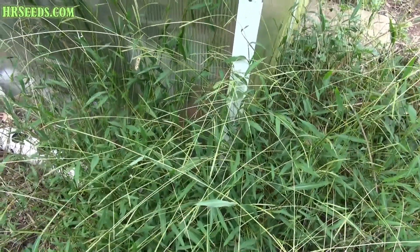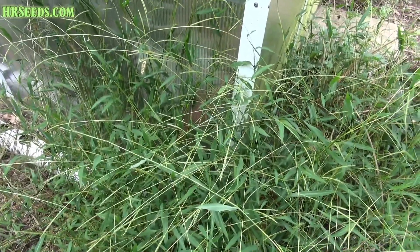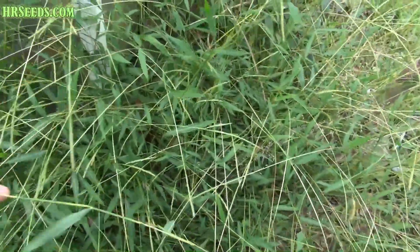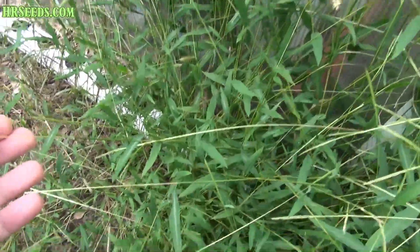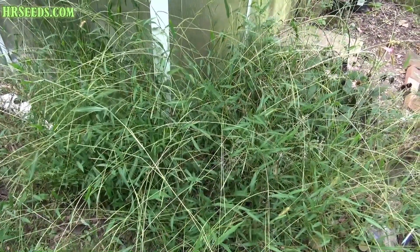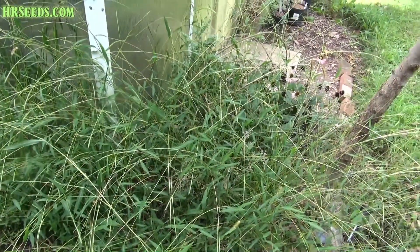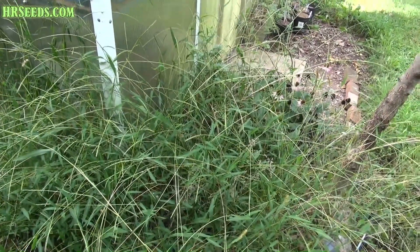I'll put the correct name and the botanical name in the title and description so you can see what it is. It's really hard to give you a good image of what it looks like right now because it just kind of looks like regular weed grass — it doesn't really look like anything. But when it's smaller, it has a very distinctive growing profile that you can identify very easily.